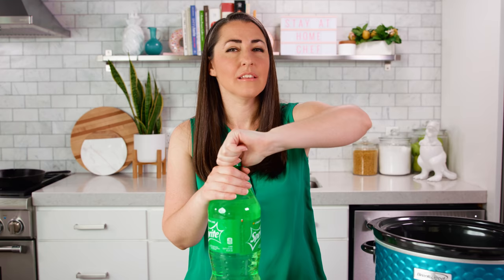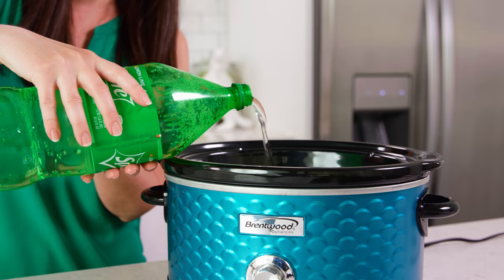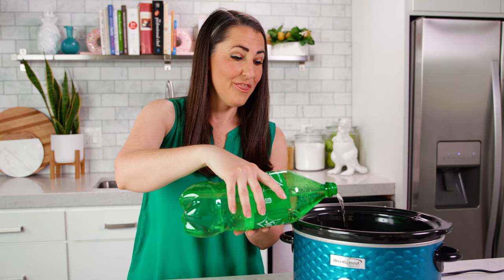Now if you were to make this in an instant pot you'd use the sear setting and sear your roast directly in the instant pot. Next you'll need 4 cups of lemon-lime soda like Sprite, 7up, or Sierra Mist, and you want to pour that right over the roast. The sugar and acid in the soda is going to tenderize our meat and give us the most delicious fall-apart shredded beef you've ever had.